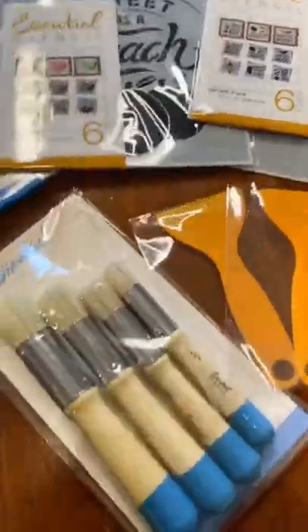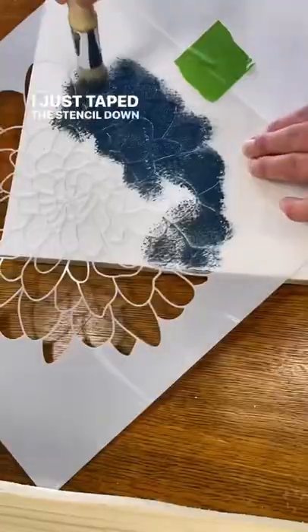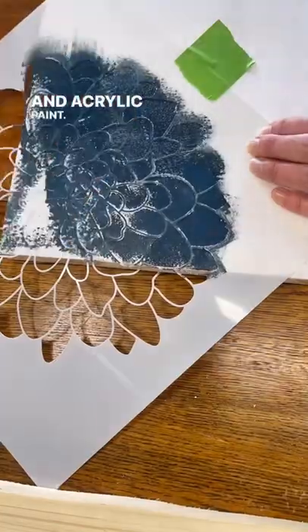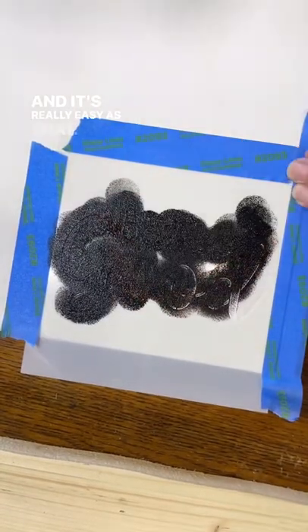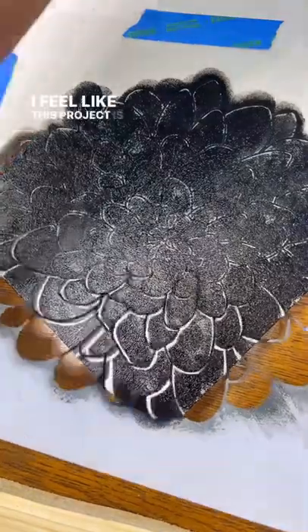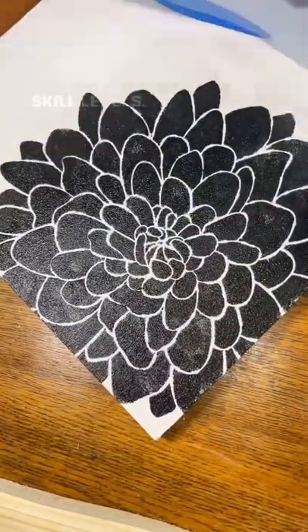Now for the fun part. I just taped the stencil down onto the board and used a brush and acrylic paint, carefully working the paint through the stencil. And it's really as easy as that. I feel like this project is appropriate for all ages and skill levels.